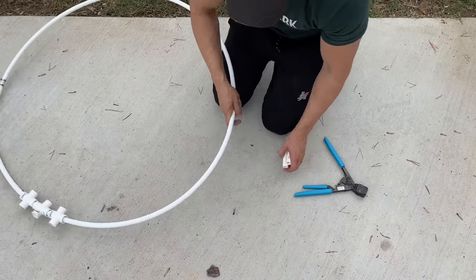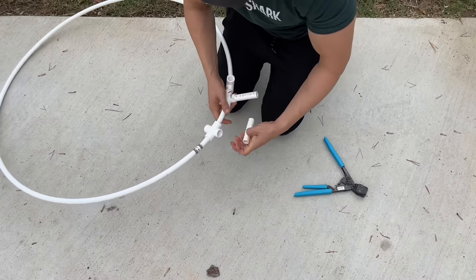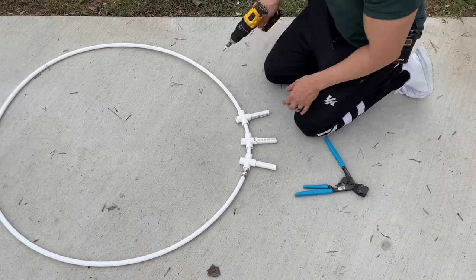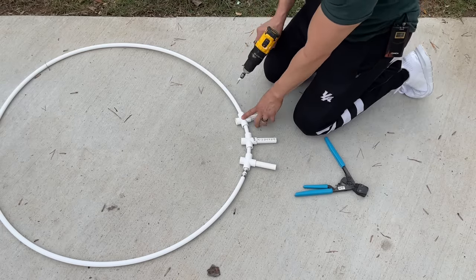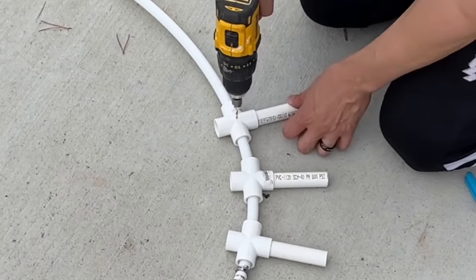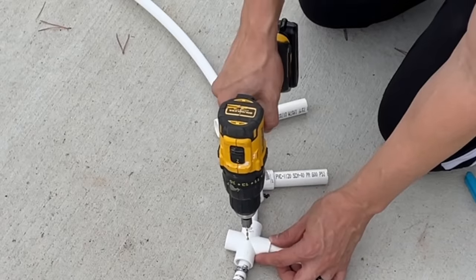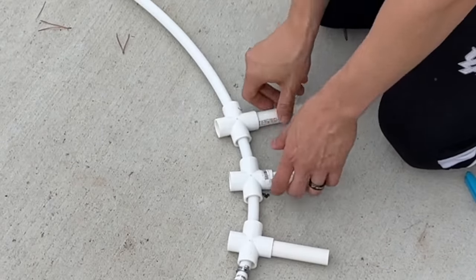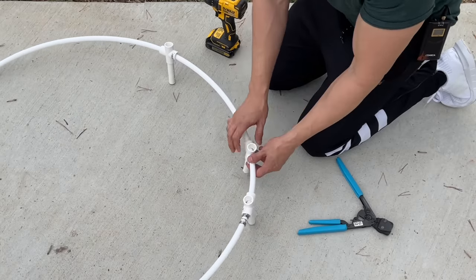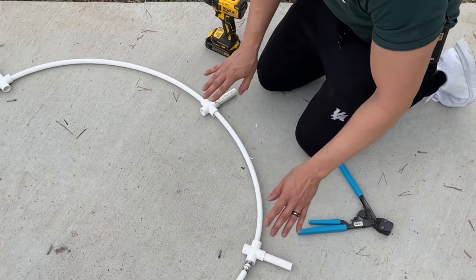Now let's grab our PVC pieces and just like that we've got the base going. Before we move on, make a slight hole right in the center of the cross T — you don't want to go all the way through the PEX, just make an indentation. The reason we're doing this is so that when we put the pieces in the positions we want, we're going to drive a one to two inch screw through the middle so it keeps it steady and doesn't move. We just want the indentation so it's easier to put the screw in.